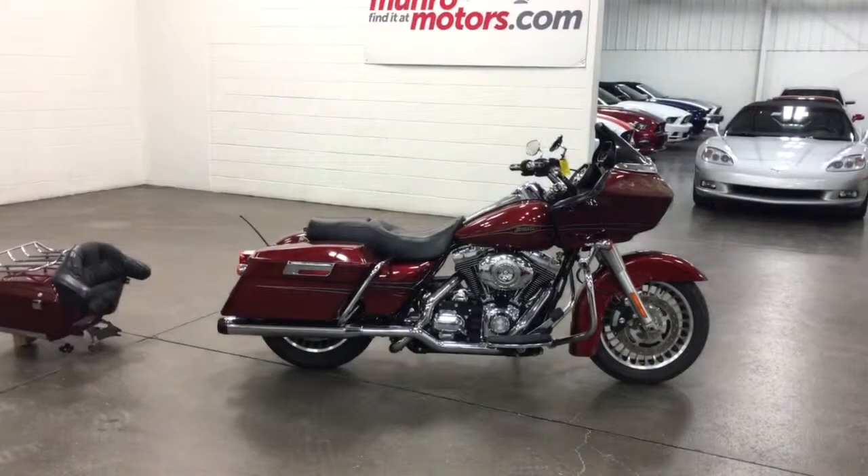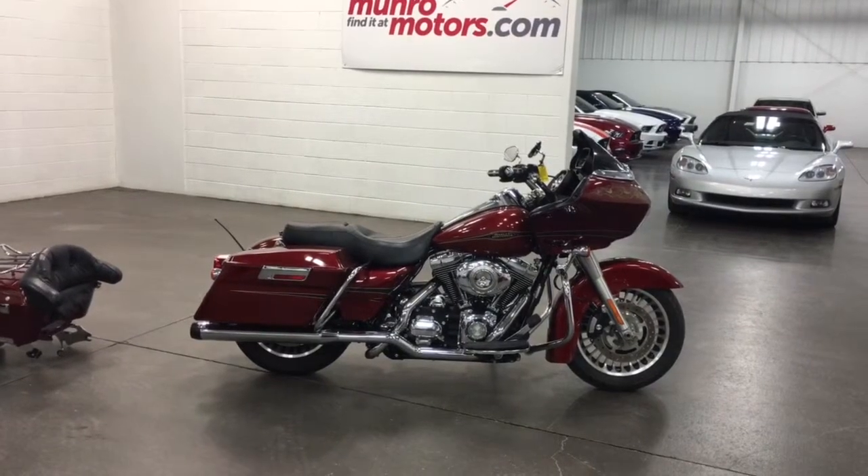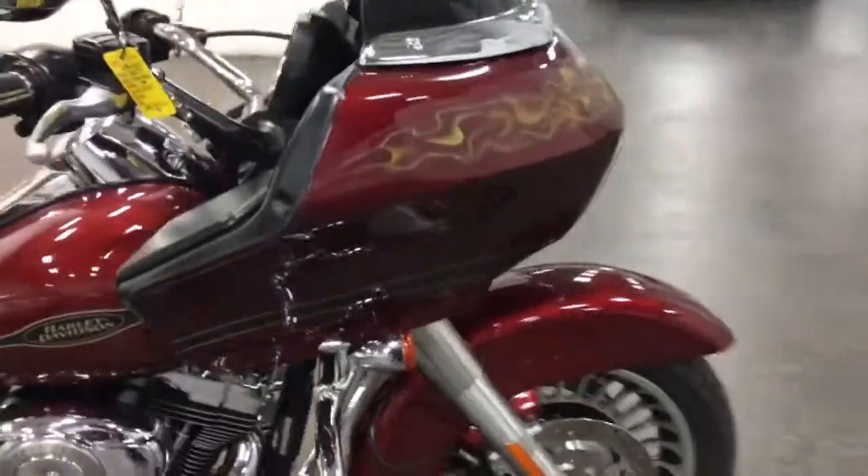Welcome to MonroeMotors.com. Here we have a 2009 Harley Davidson Road Glide. The Road Glide is the one with the stationary fairing, so it glides through the air.